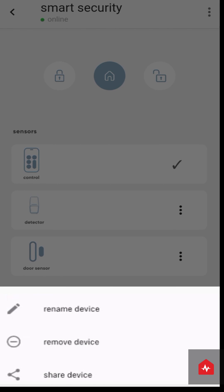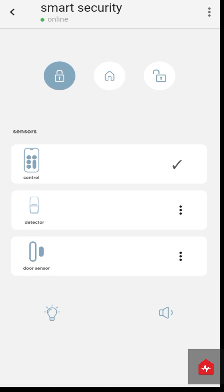From the options in the top right corner, you may remove the device, rename the device, or share control access to the device with family and friends. Enjoy your ZunPulse smart security device.